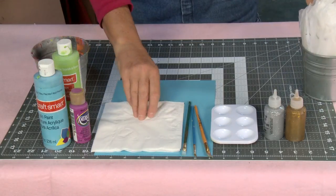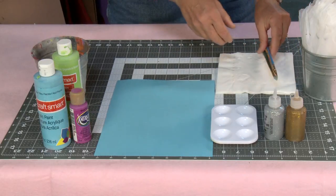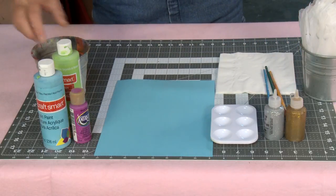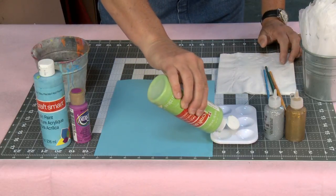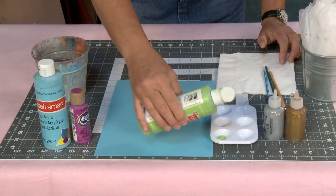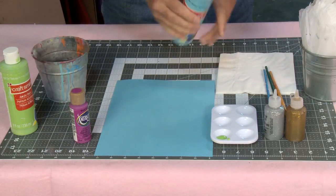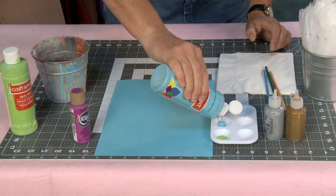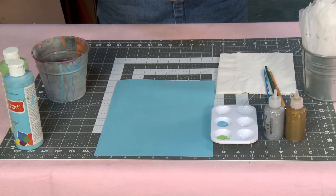I'm going to be using this blue piece of paper as my work surface because it's a little hard to see these beautiful white feathers on a white paper plate. First I'm going to take a little bit of acrylic paint — you don't need very much. I've got a nice turquoise, a nice green, and this pretty magenta that I'm going to be using.